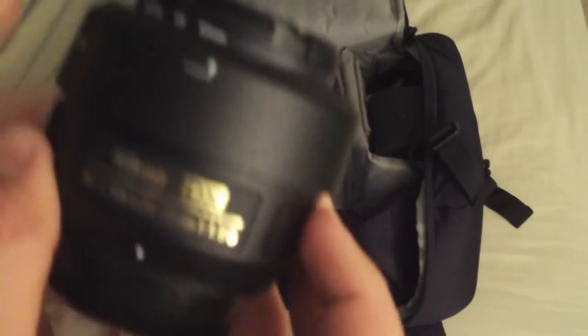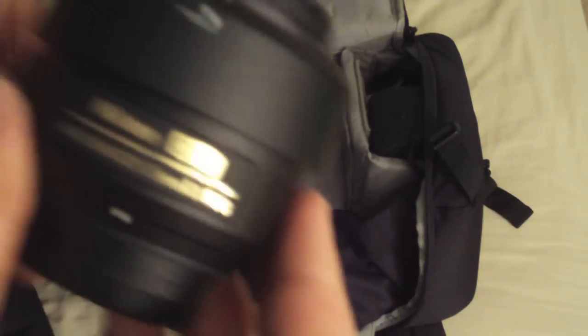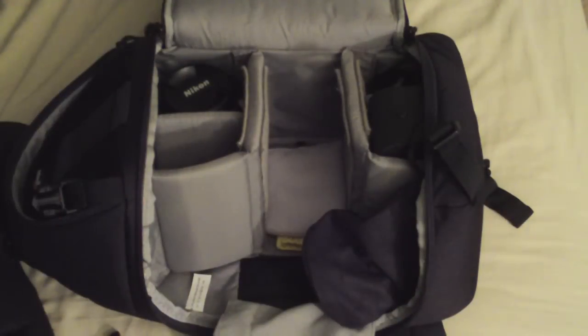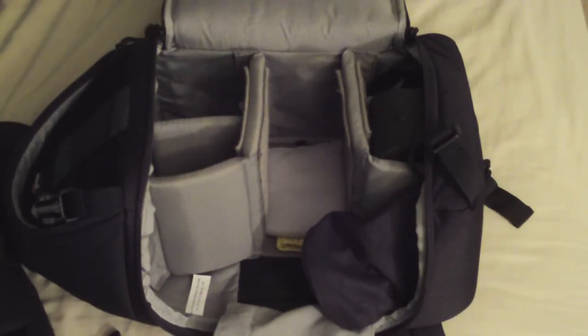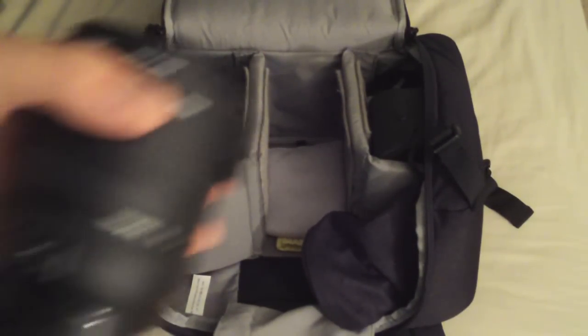This is the AF-S DX 35mm, 52mm filter thread, f/1.8. This is a great lens too. You can really do some interesting stuff with it. It's nice to sometimes test your ability — go out with just a fixed lens and see what you can come back with.